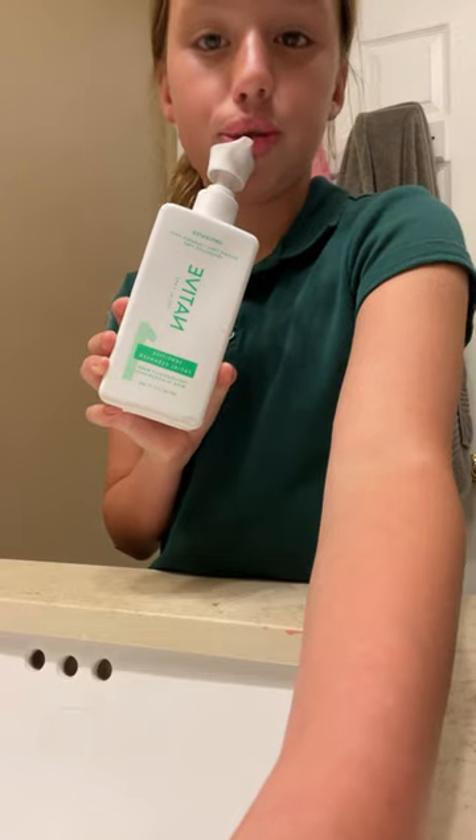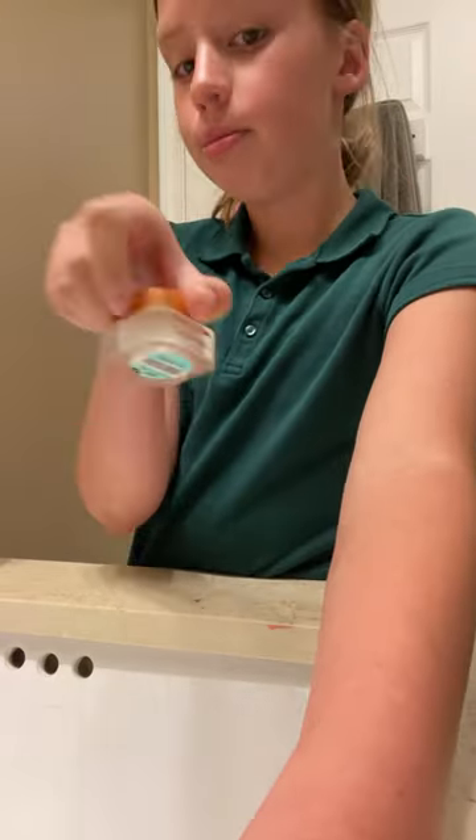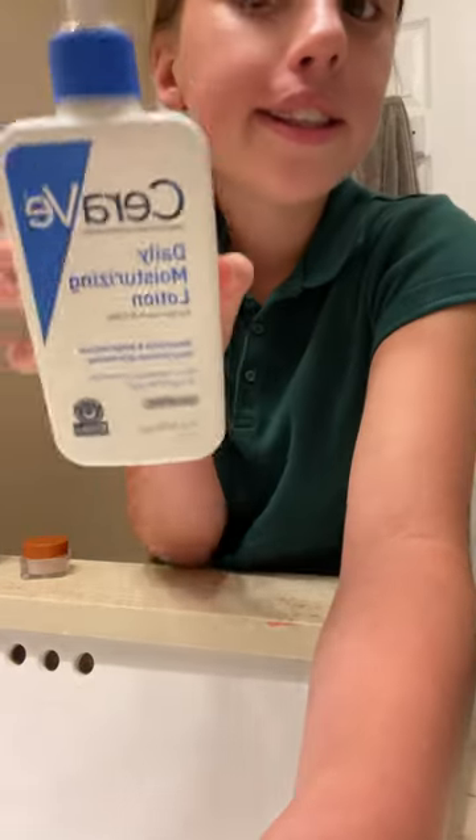Hey guys, today we're doing this skincare routine that I do when I'm bored, and I'm gonna show you all my products: Native face wash, day serum, night serum, lip scrub, a peel-off face mask, and CeraVe moisturizing.